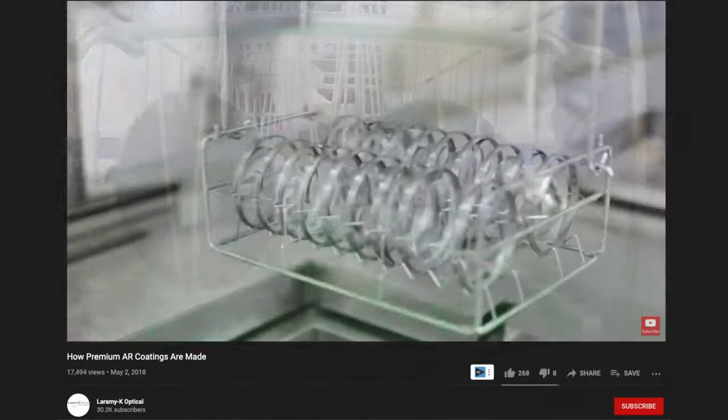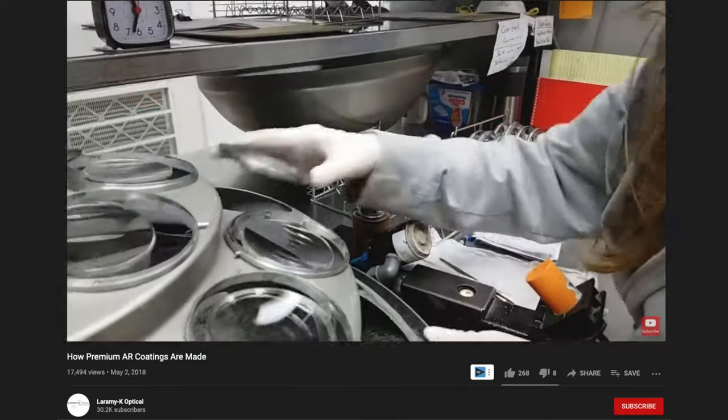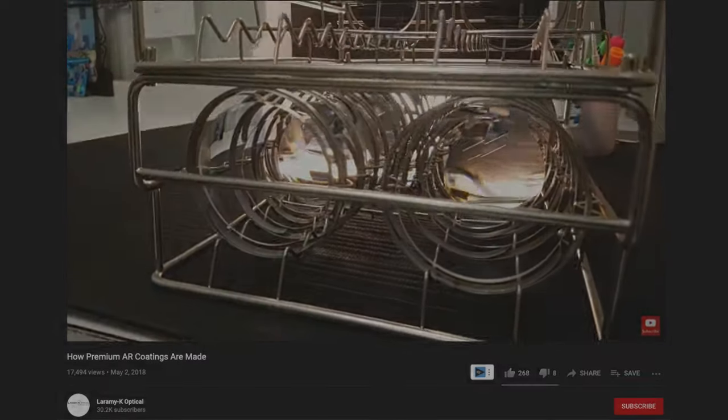Thankfully my new pair have come in now, so I can use these. An anti-reflective coating is something they apply during the prescription process — they put this coating on the lenses. So whether you're on your computer or there are lights, they're not as bright and distracting. If you don't have that coating, that's when you really notice a lot of glare.